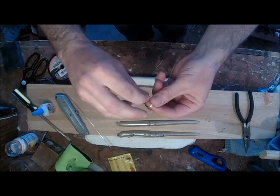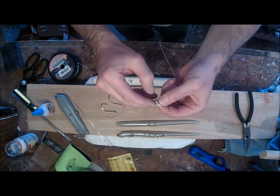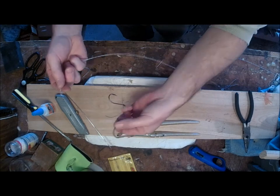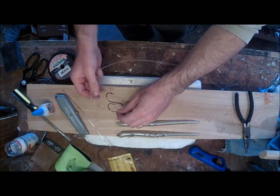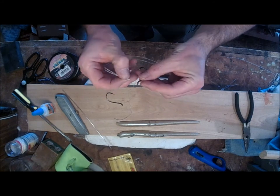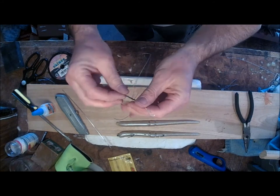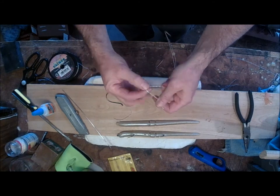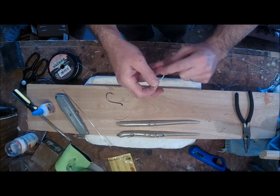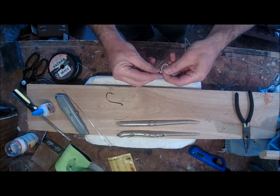I'm going to take the part with the two ends and just do a straight overhand knot and cinch it. Now I have two hooks — I think one of them is an 8-ought and one is a 7-ought or a 6-ought. These are octopus hooks. I'm going to go ahead and tie the smaller hook on with a regular improved clinch knot.